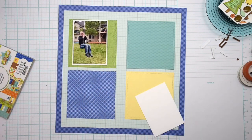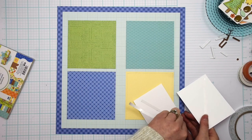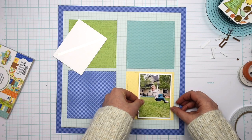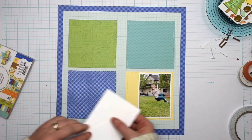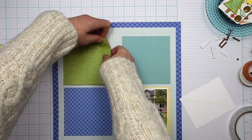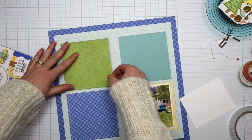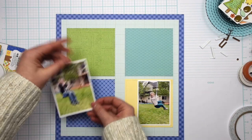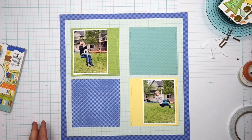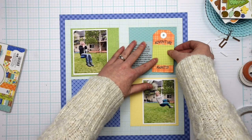I have two photos that I am using to tell this story. They are both printed at three by four with a white border. I am placing them in opposite corners of the grid — in the upper left hand corner and the bottom right corner. I did need to make one adjustment to this square, as there is some text on that pattern paper and I had the text going in the wrong direction.